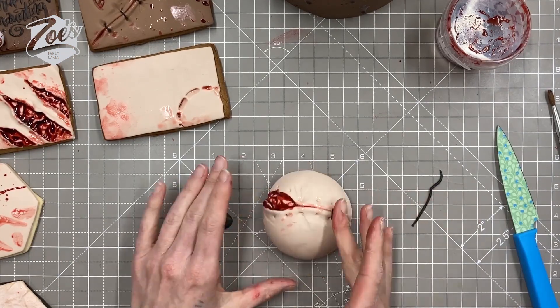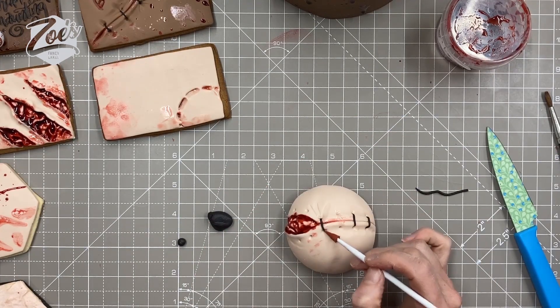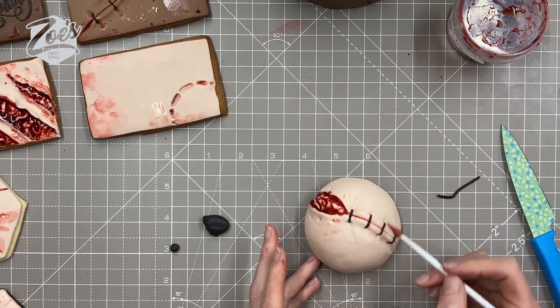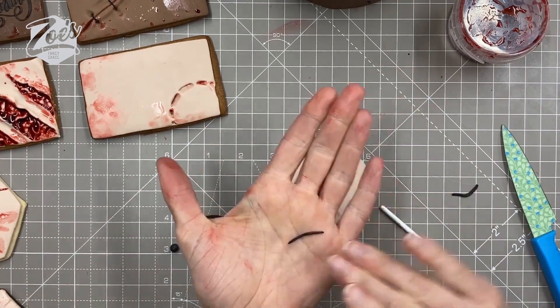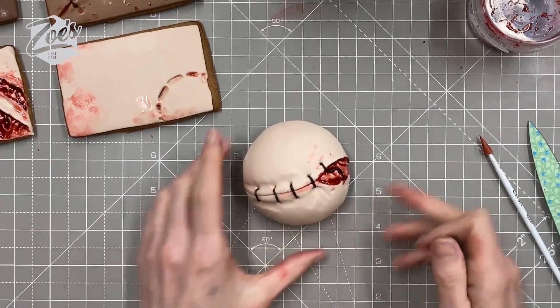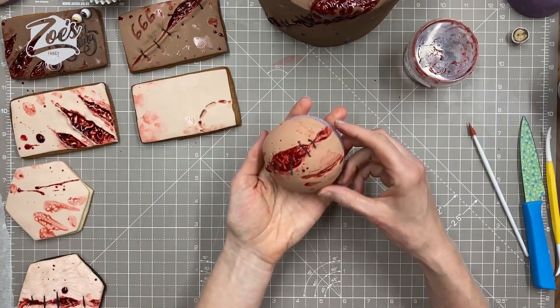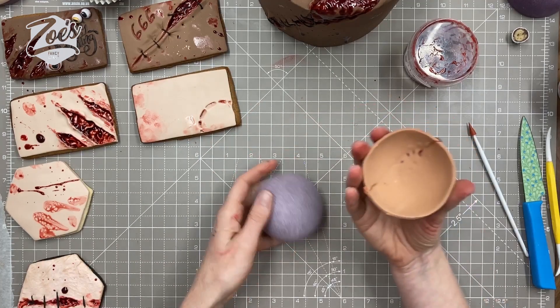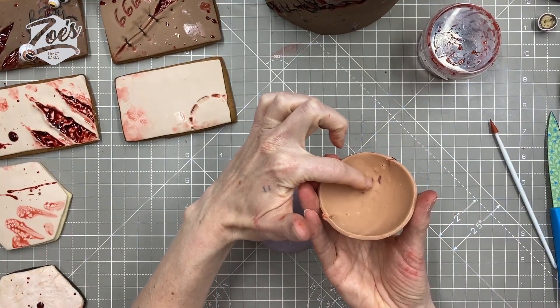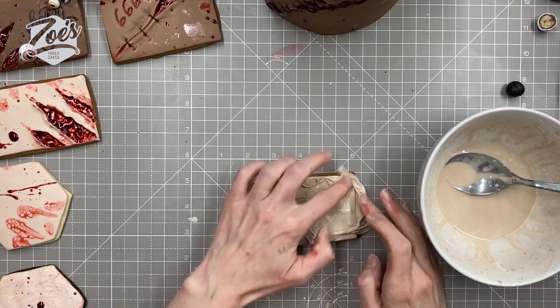You can also use royal icing to pipe the stitching on. I had some made for sticking the fondant to the cookies, so I have no excuse — I was just too lazy. If you're doing a lot of them it's going to be quicker to pipe on the stitching rather than rolling it. Just watch out — if you press really hard you can see it will go through a little bit.